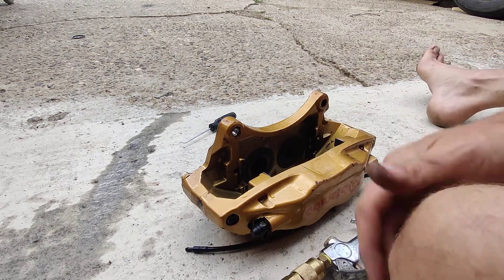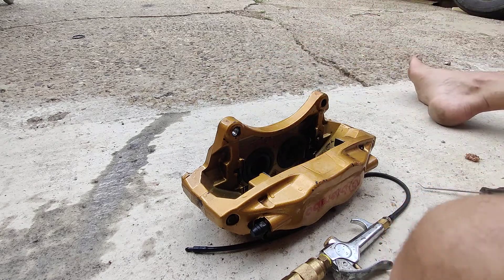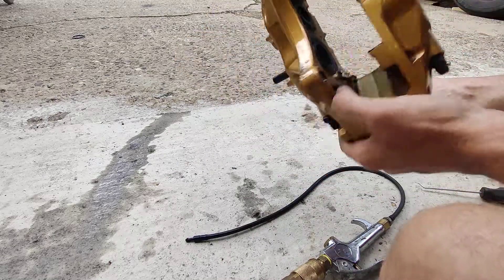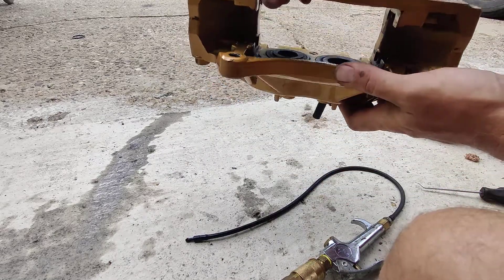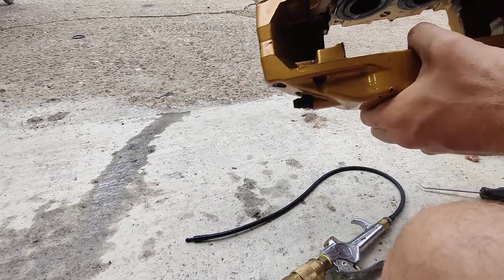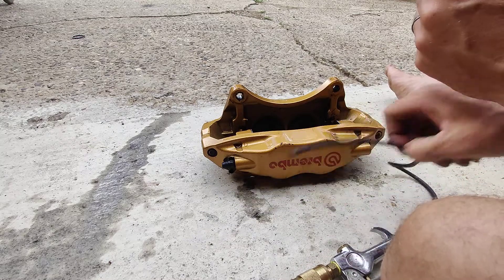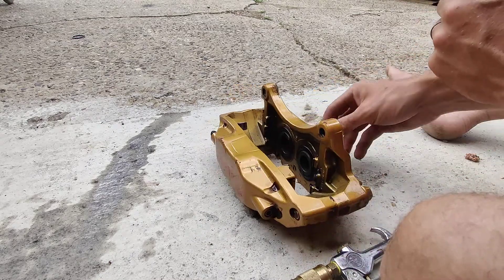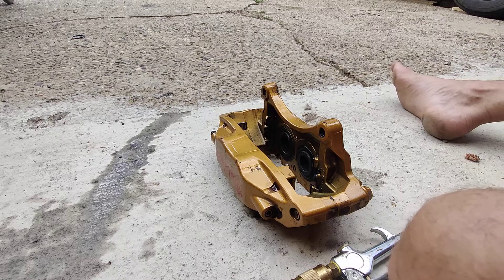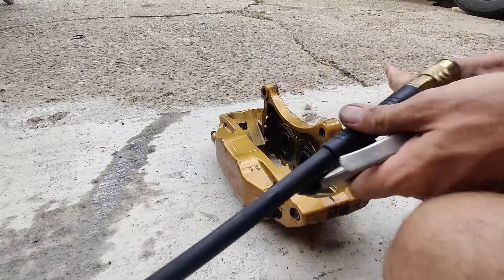There's probably a thousand videos on this but I figured I'd make one for my own reference — taking apart these Brembos. These are Subarus but they're probably all the same. Gonna get them powder coated but I gotta take all the seals out because obviously you can't bake that stuff. I found a little trick because I was having some trouble getting the pistons out. Most of you probably already know you can use air to get them out.